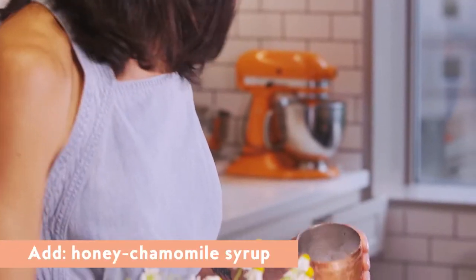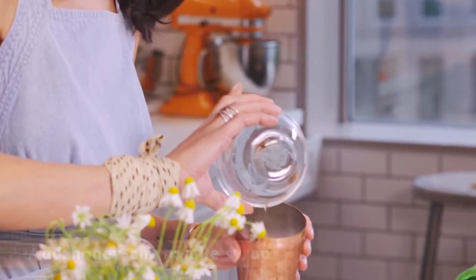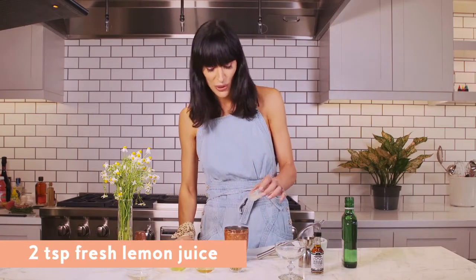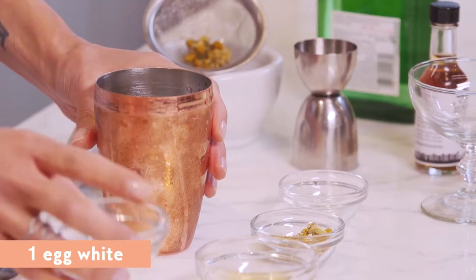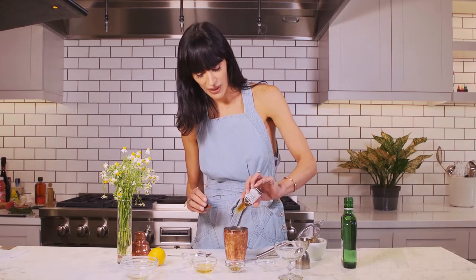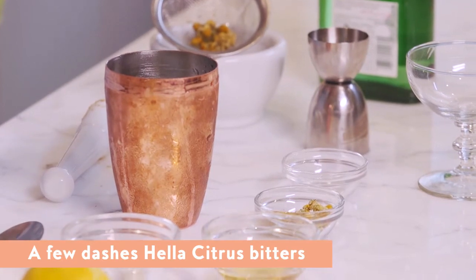So I think we can begin to put it all together. We'll start with the honey chamomile simple syrup, then one ounce of gin. This is some freshly squeezed lemon juice. Here's the egg white, which will make it really, really frothy. And finally, we're going to add just a couple of dashes of citrus bitters.